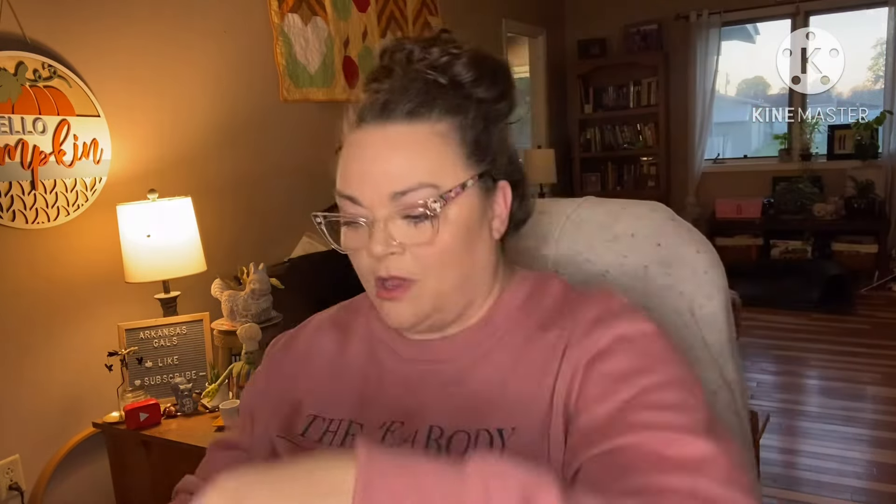It's in a glass dropper bottle. How does this work? I'm gonna use my new handheld magnifier. There's no directions on the bottle — let's see, it's probably on the box.